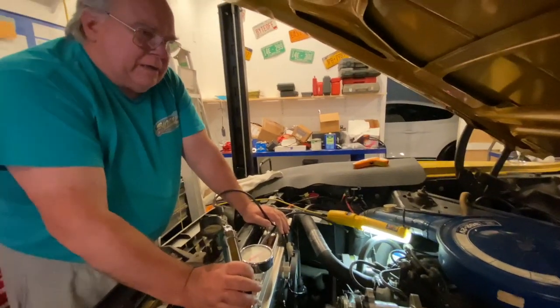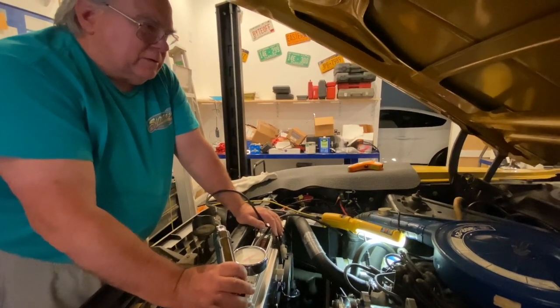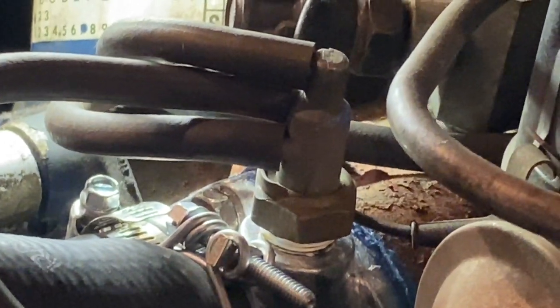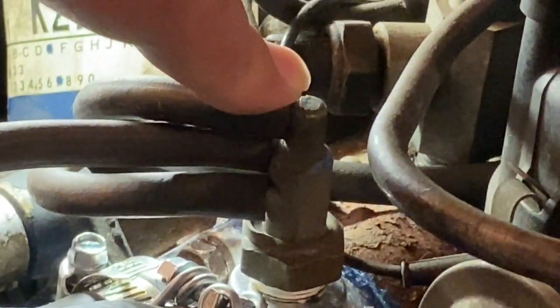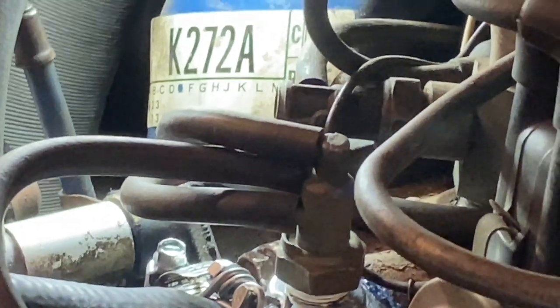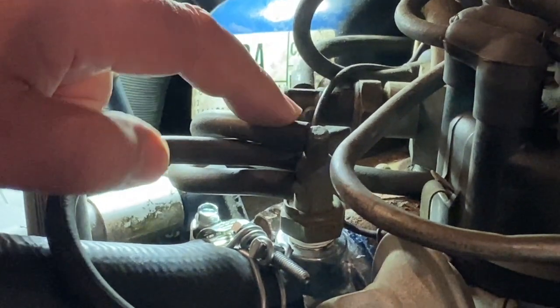I have been asked by a fellow Mustang enthusiast to help determine how the thermal vacuum switching works on these Ford engines. I've got a three-port thermal vacuum switch called a TVS and I have a two-port one. I'm not worried about the two-port unit that's used for exhaust gas recirculation, but the concern here is this three-port TVS and what is this behavior supposed to be?